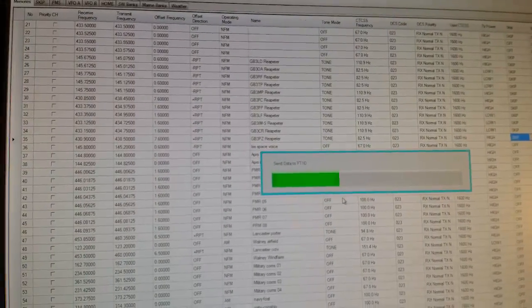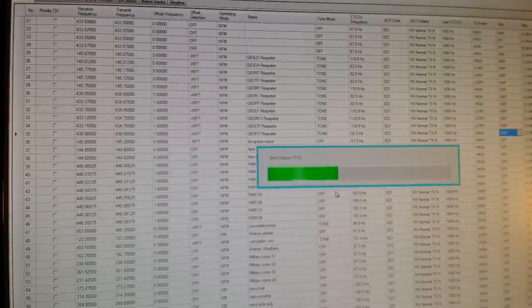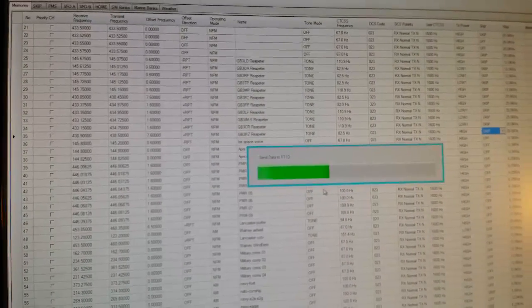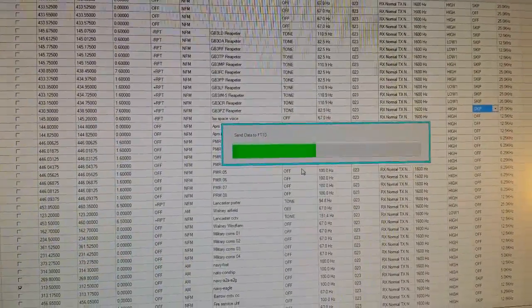What I'd recommend: save this data to the program before you actually send it, just in case there are any problems or the program crashes. It takes quite a long time to type all that out.